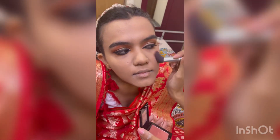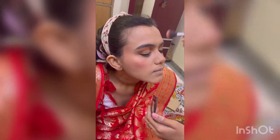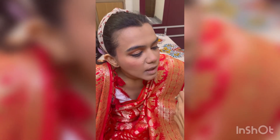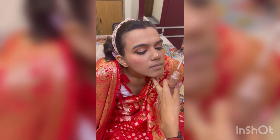Secondly, I am using blush — I have used the Maybelline blush. We will take it on the cheeks and apply a good amount. You can use the quantity as you like — if you like a bright pink look, you can apply more. Then I have used highlighter.